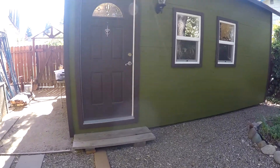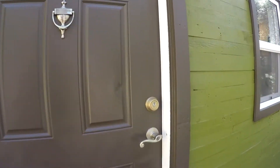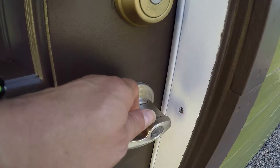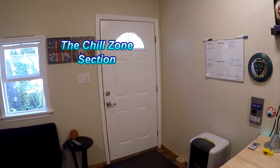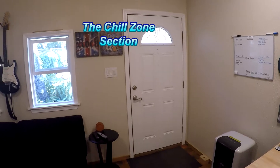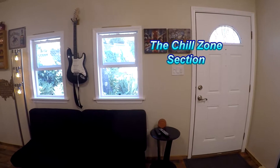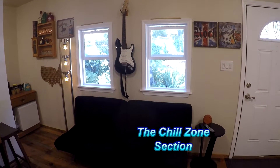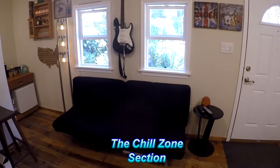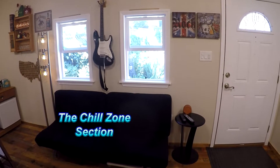Let's go inside and check out what we did in the studio slash man cave. This first section is my chill zone — this is where I can have a drink, play video games, listen to music, and overall just have fun. Let's take a closer look.